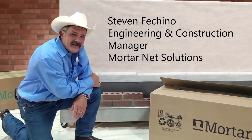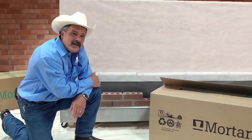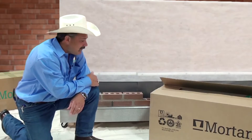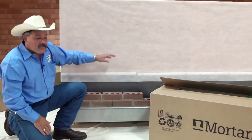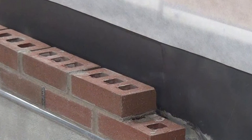Hi, I'm Steven Ficchino, Engineering and Construction Manager for MortarNet Solutions. Today I want to show you how to install a MortarNet. First thing you need to have is a good wall, a couple of courses of veneer in place. That will help hold your MortarNet.